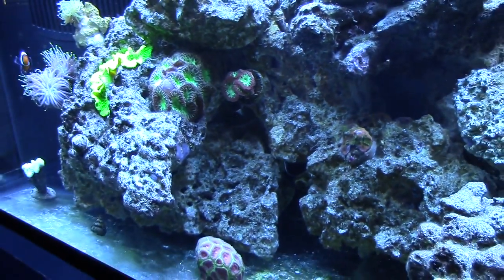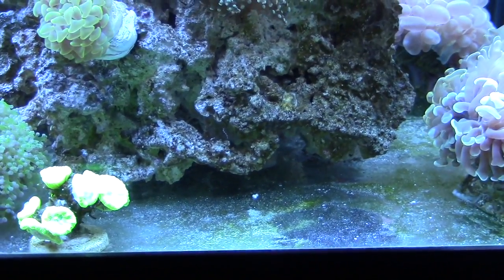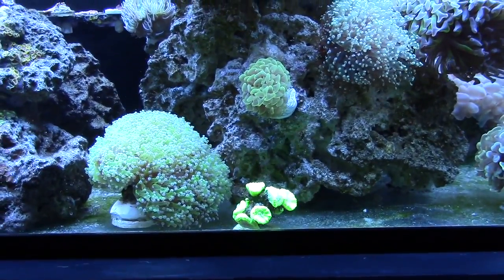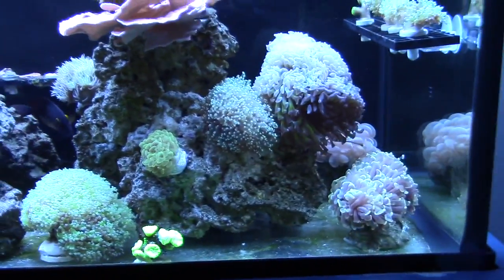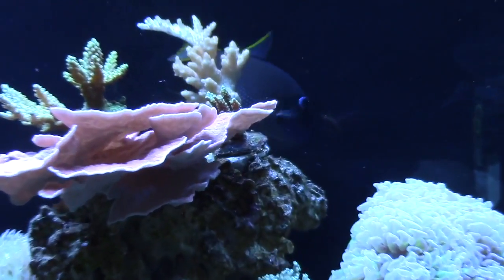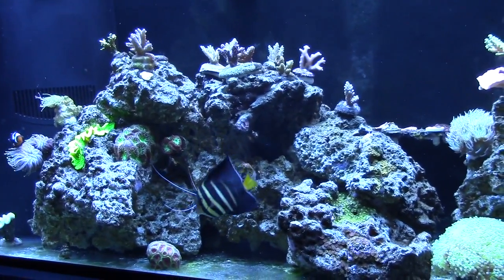He doesn't get pissed because you don't have any anemone — no, he sleeps underneath this rock right here at night. As you can see I'm not an artist — the rockscape sucks, but actually it's better than a big old rock wall. Fish have plenty of room to swim and you've got this nice coral garden going on. He's honestly the nicest fish — the clown bullies him sometimes. That's an awesome fish.